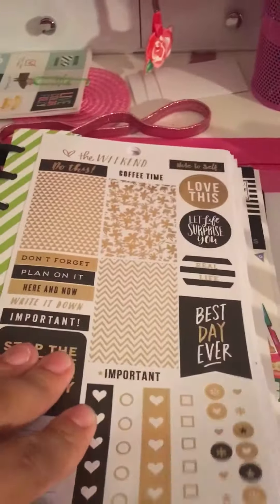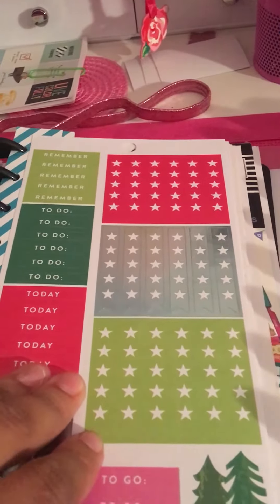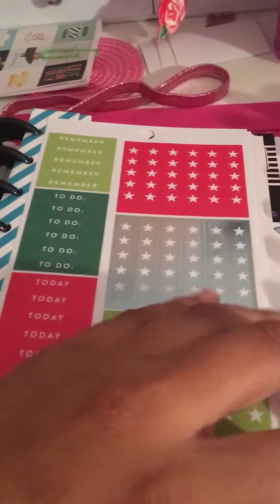Then I have the seasonal pack, which I think is also a great deal. The amount of stickers you get in these packs for $19.99 — or $10 to $11 with a coupon — you really can't beat it. The seasonal pack is gorgeous and it's exclusive to Michael's or the Mambi website.